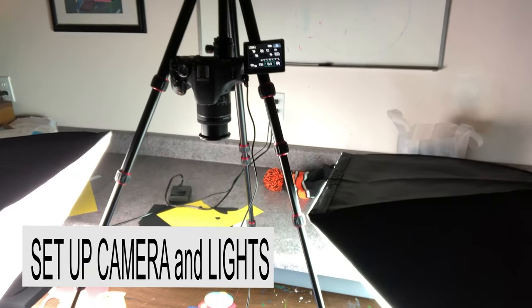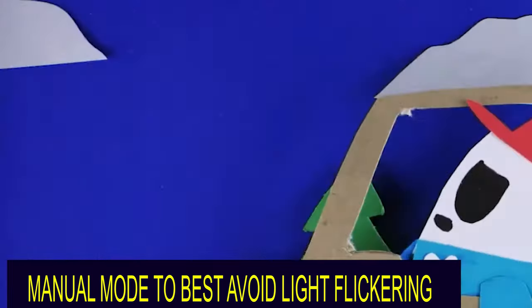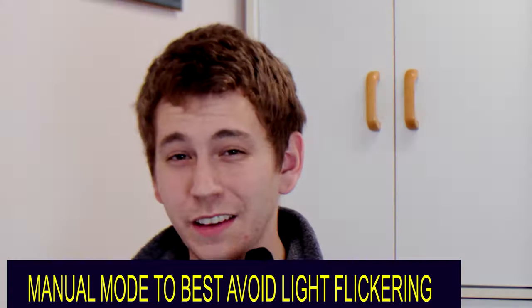Now, you can go ahead and set up your camera. If you're using a DSLR, make sure you're in manual mode. If not, it'll constantly adjust for the light, and it'll give you a pretty nasty light flicker. Don't want that.